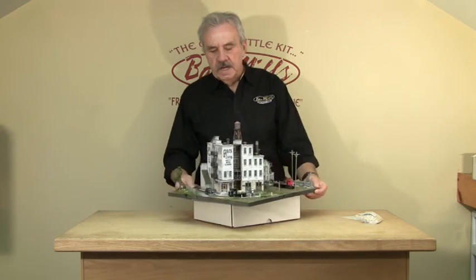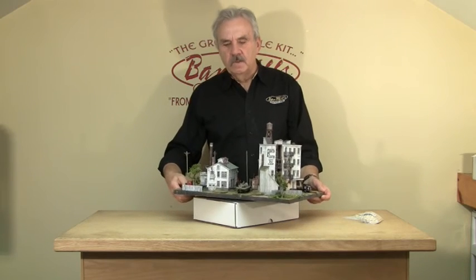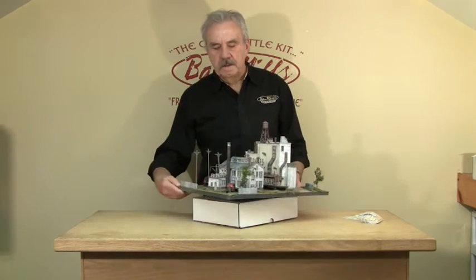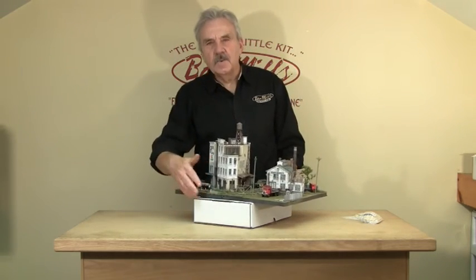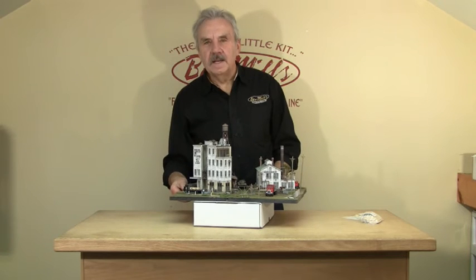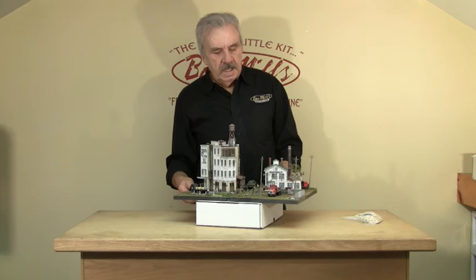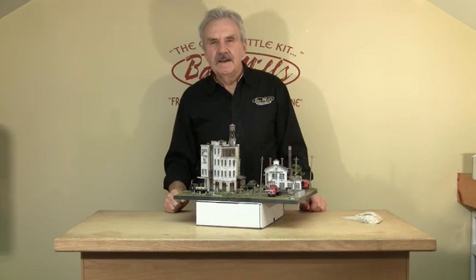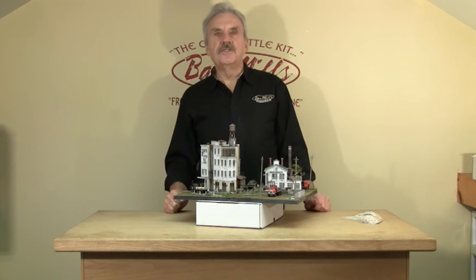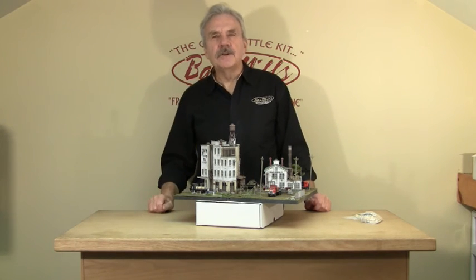Make sure everything is down and tight. Whether you want to display this on a shelf or on your layout, it makes a great diorama. When you turn it around there's really no lack of detail anywhere. This is one of those kits that is a lot of work and a lot of engineering. Thanks to Jim 'Diamond Jim' Mooney, and thanks to all of you for supporting us — it's always great to do these Christmas kits. Happy holidays from Bar Mills.